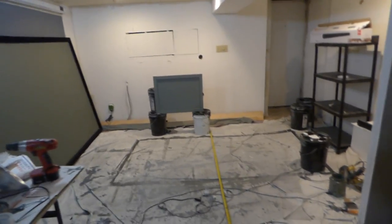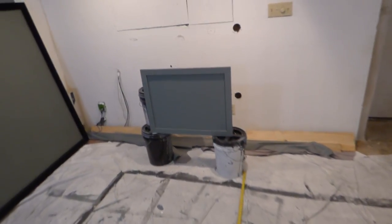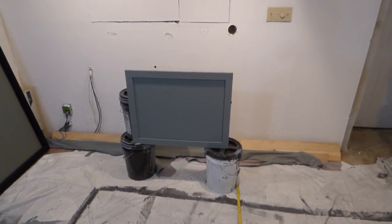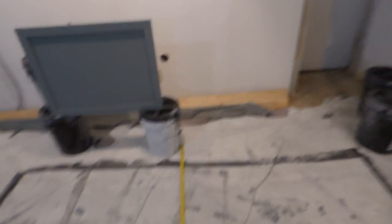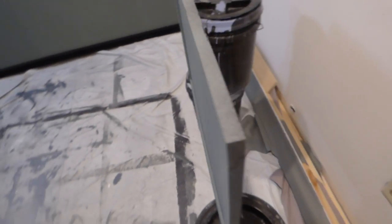Now, this right here is the mirror that we coated using our new screen paint, which is the Platinum Slate. There's a measuring tape right there. I'll show you — this is a mirror, right there. I'll paint it up.